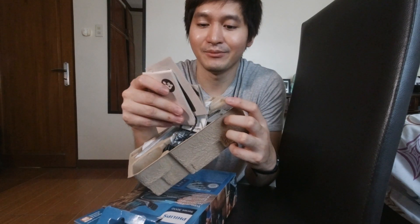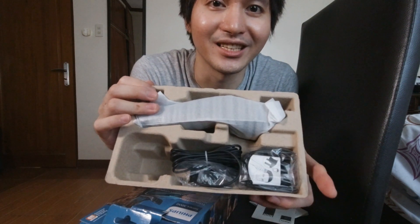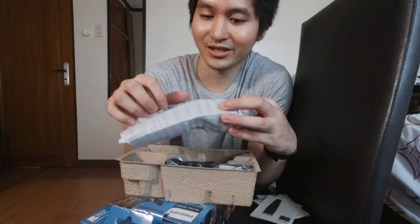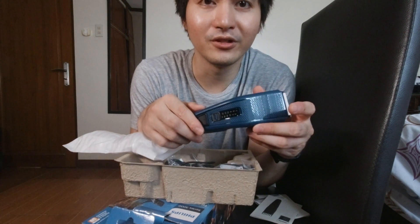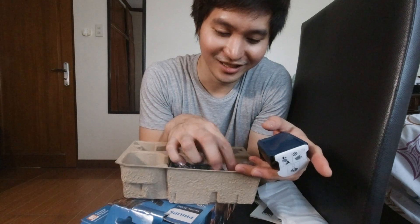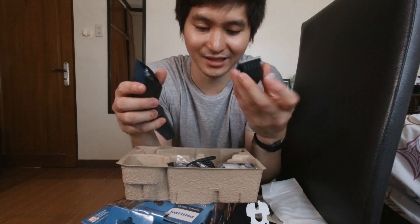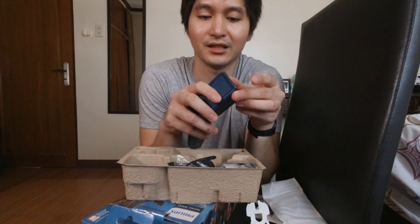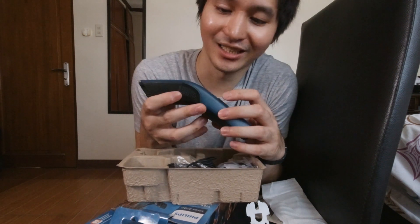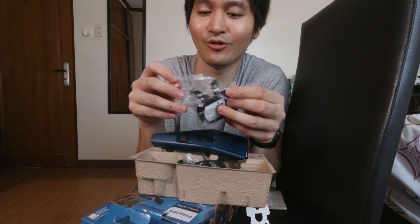Itong mga manual, tabi na muna natin. Tingnan lang natin yung product. Ito yung mismong clippers. Color navy blue yung kinuha ko. Walang black eh, ito lang yung available. I would prefer black dahil yun yung favorite color ko. Ito yung blade niya. Tapos meron kang 13 settings.